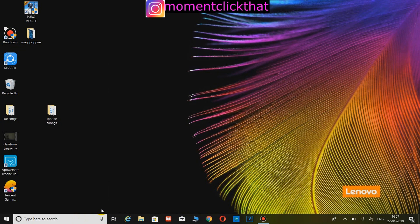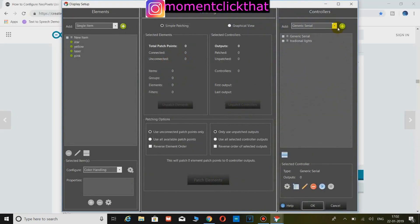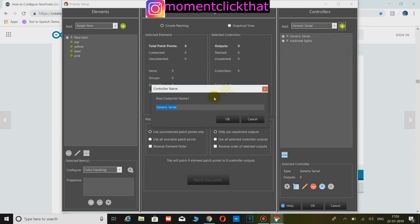Now open your Vixen software and click on setup display. Now add generic serial from controllers and name it anything you want. Now add the number of outputs you have, and make sure to have 3 outputs per pixel. For example, if you have 50 pixels, add 150 as the number of outputs. Click OK.